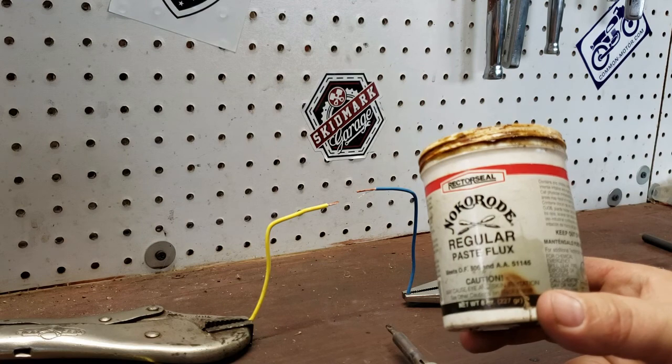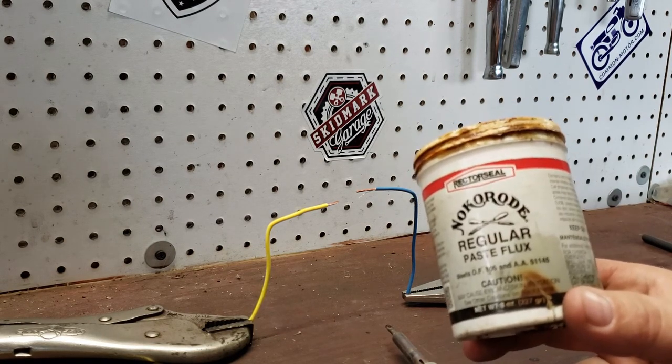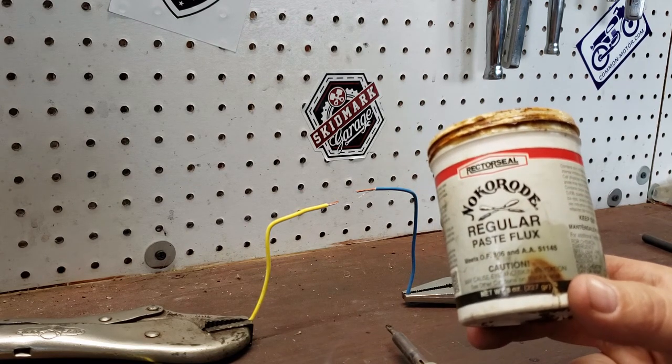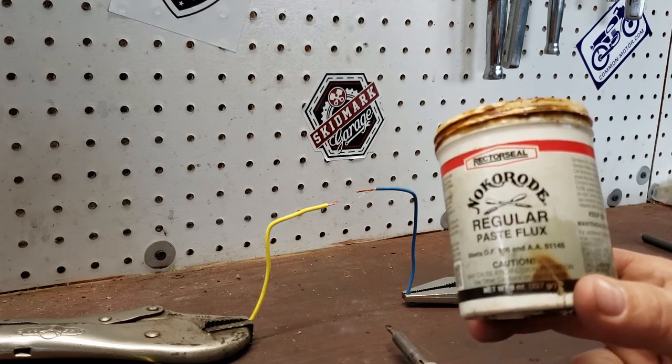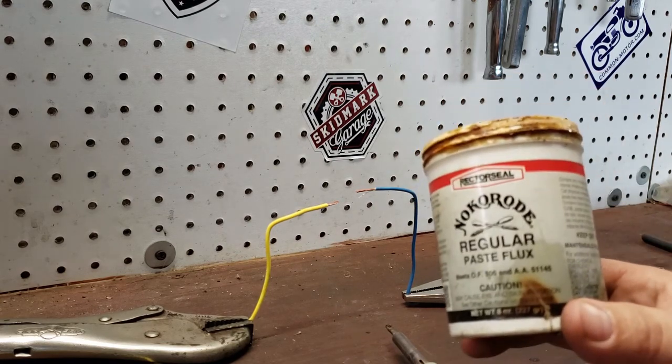The most important thing everybody forgets about is the flux. It's a little paste that you put on the wire, and when you heat it up it burns all corrosion and oxidation off of the wire. If you do not do this, the solder will not stick to the wire unless you get it absurdly hot. This is a very important step.